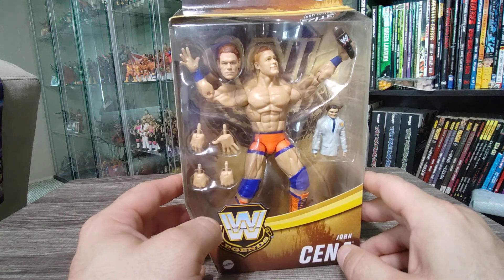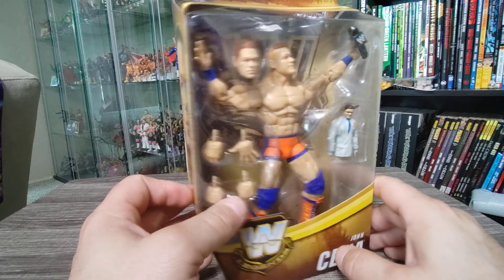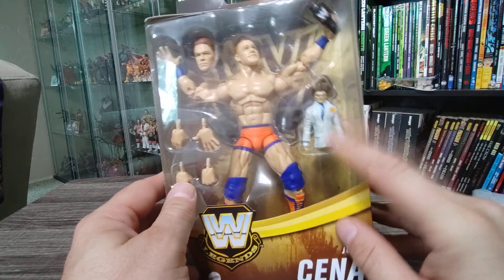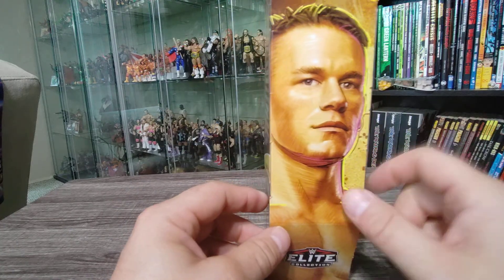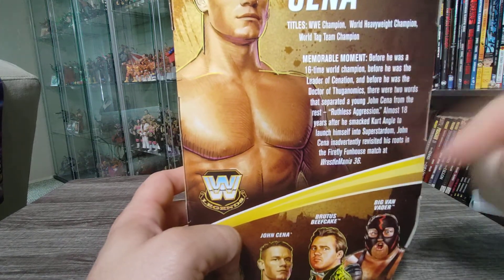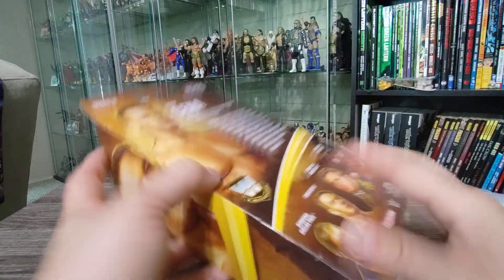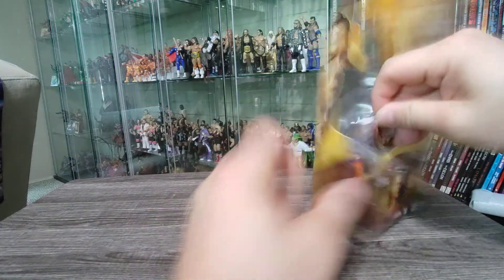That's about seven to eight bucks off retail. I don't necessarily need this John Cena — I've only got one other Cena in my collection, actually from an older Jakks line. So it's kind of cool to get what's not necessarily a first appearance John Cena but something adjacent. Also getting the Vince McMahon puppet, got a lot of good plans for that. There's a little picture of old-school Cena on the side and a nice little blurb on the back. Standard legends packaging from the Target exclusives — let's go ahead and get it open.